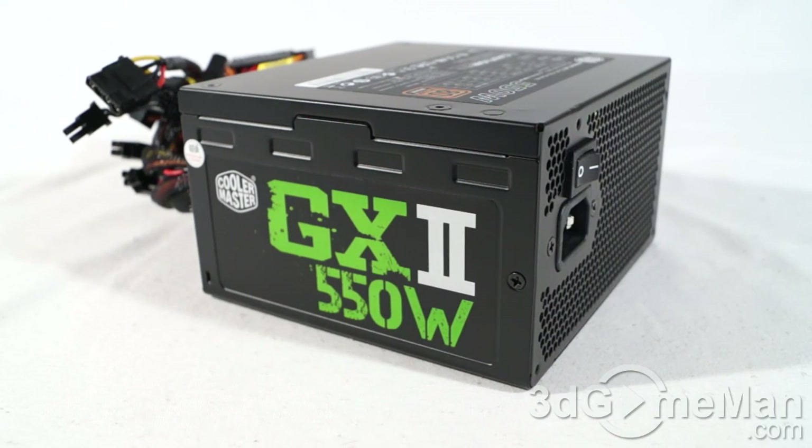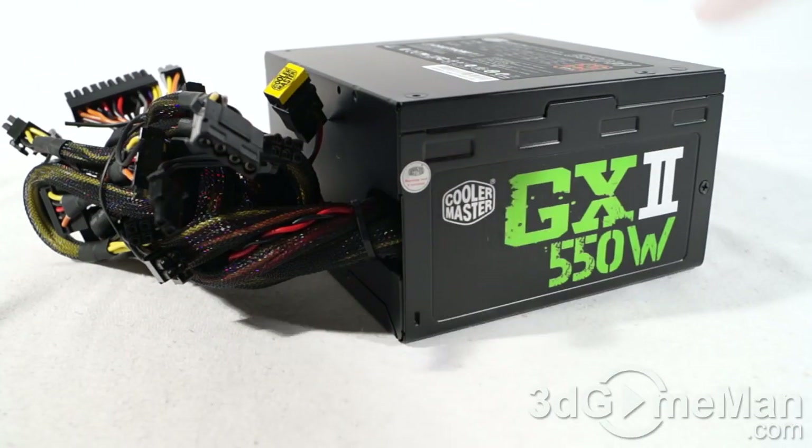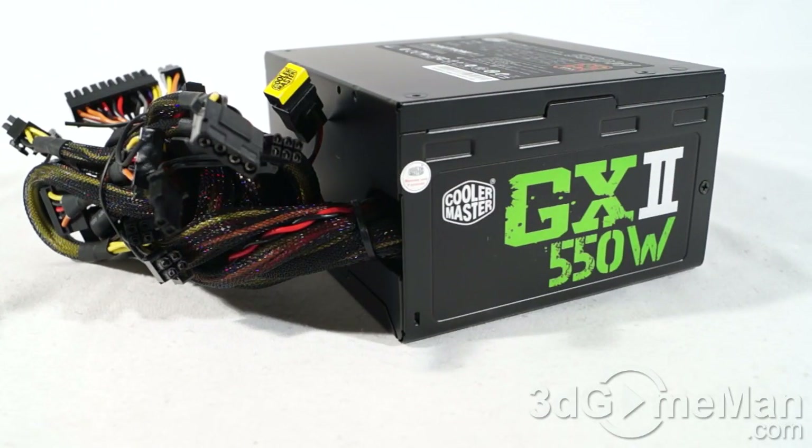Now how is this wattage determined? Well to understand this, you need to know what rails are. Rails are basically well-regulated transformers which convert domestic current into the voltages that your computer system can use. And there are essentially two different rails: the 3.3/5 volt rail and the 12 volt rail. In this particular case, the approximate maximum peak output of the 3.3/5 volt rail is 120 watts, and the 12 volt is 528 watts, which is essentially how the wattage of this power supply is determined.